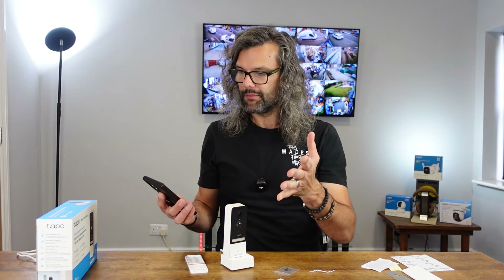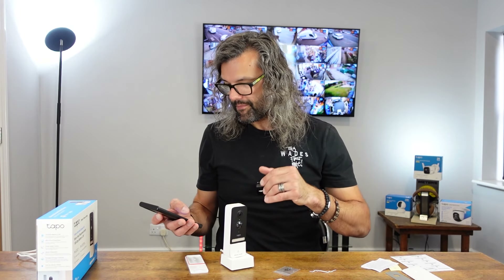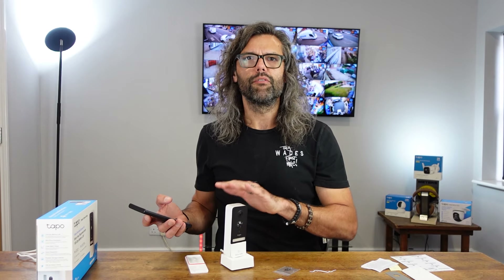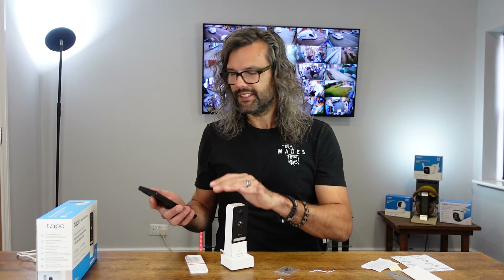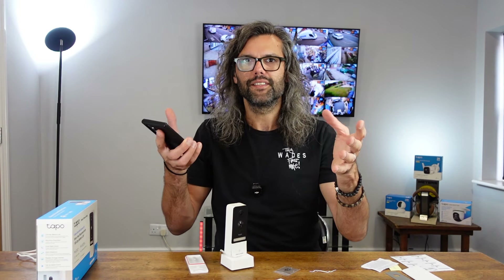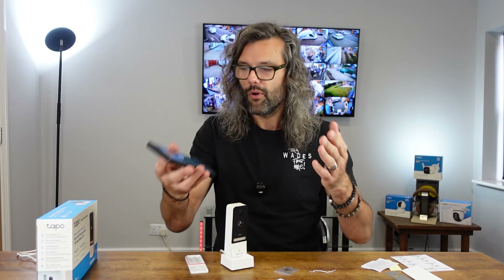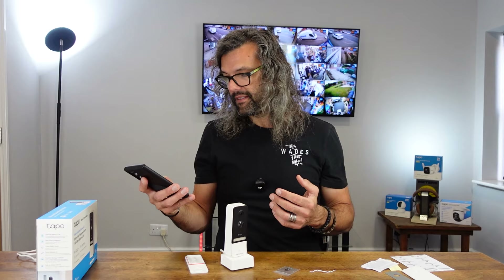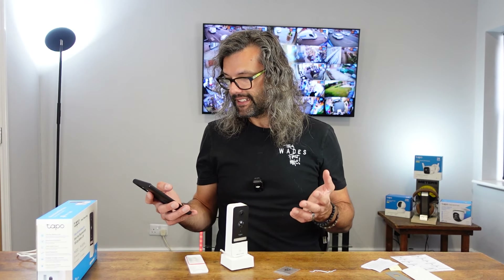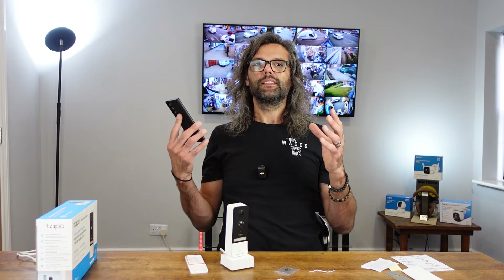It's asking you to name the device — it comes up as 'Tapo Doorbell 3929.' I'll leave it like that. You can name it what you want — I'll say 'study,' though you'd probably put 'front door' or 'back door' wherever you're placing it. Choosing an icon — I'll select a car, as it could be on the front door over a driveway. Click next, and now it's all about the Tapo Care cloud service, which means cloud storage rather than using the SD card.